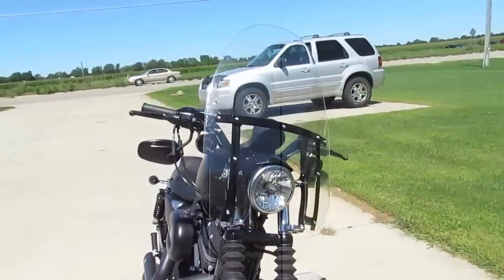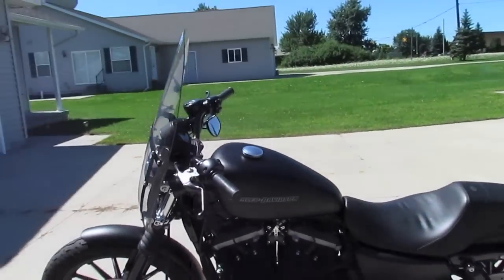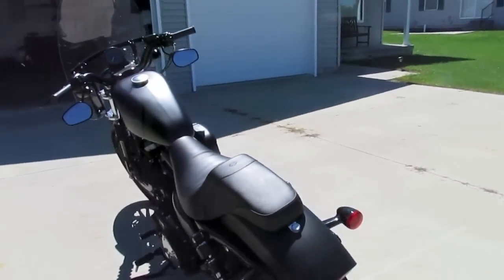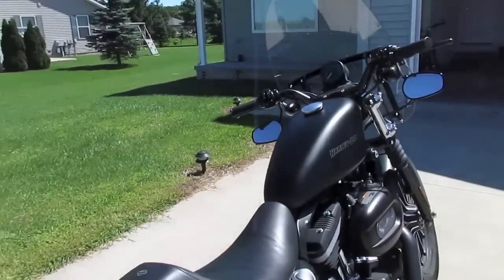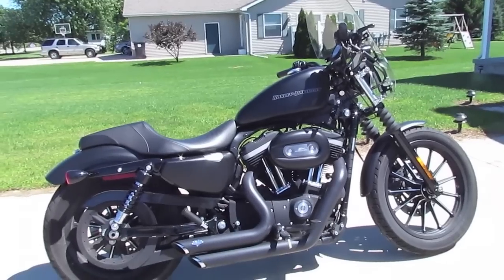So let me just walk around the bike here real quick so you can see it. It does currently have my removable windshield on it, which I don't leave on all the time. I just put it on when I'm going down the highway — it's a huge wind saver. Alright, so there's the bike.